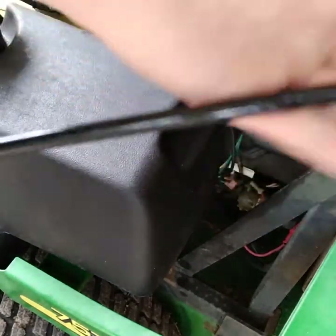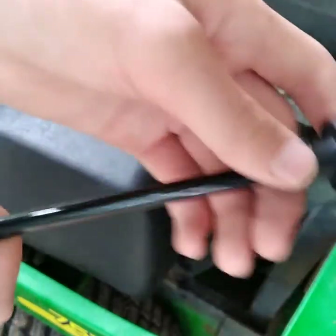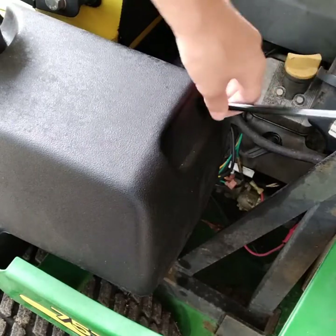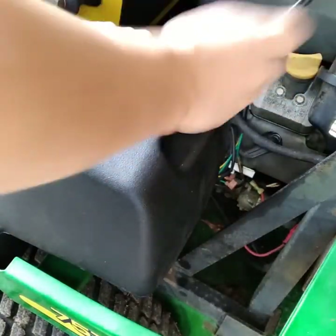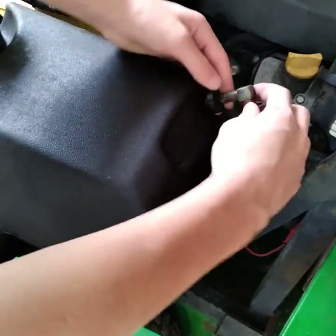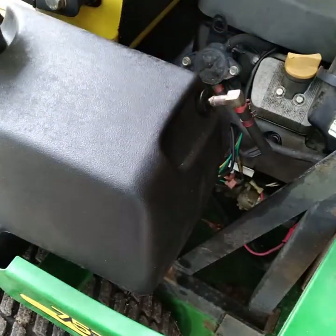Now you're not going to push the bushing all the way up onto the line right away, because you want to stick it in the tank first. So go ahead and get your line and stick it in the hole. You've got to wiggle it in there - this is a pretty big tank since it's a commercial mower. First you're going to stick it in the hole, and once you got it wiggled into the hole, just make sure you got it in there.